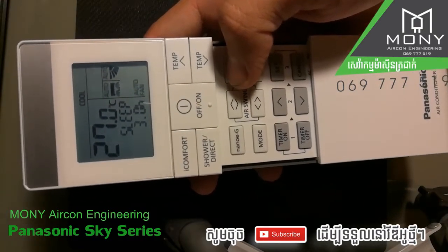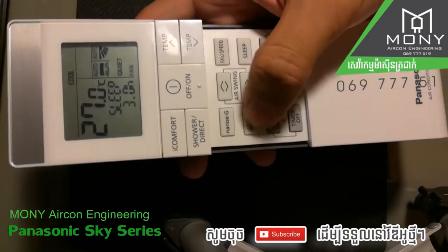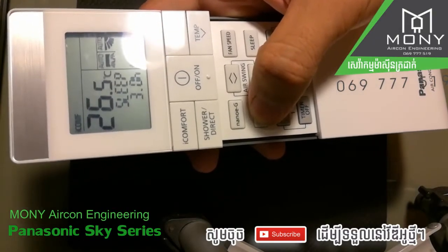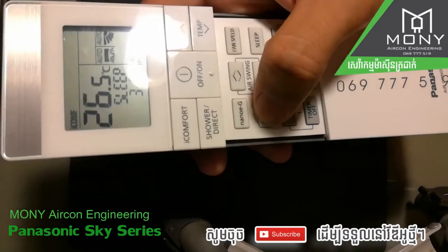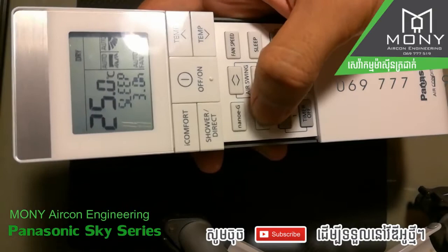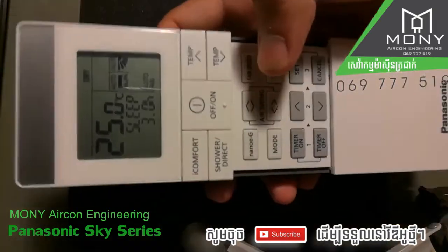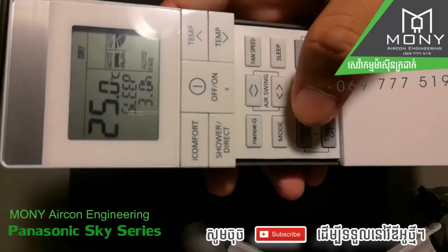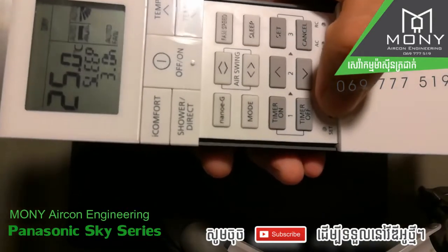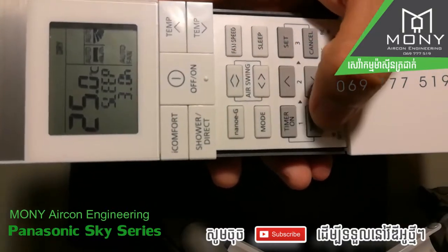The fan has five speed settings, auto fan speed, and a quiet mode. The mode button includes: dry mode, I-Comfort to force the aircon to work hard, cool mode for normal cooling operation, and dry mode to take the humidity out of the room.